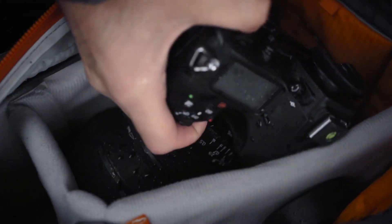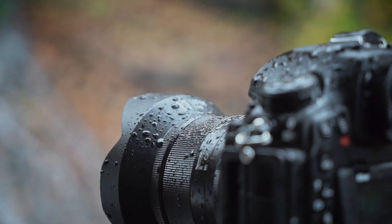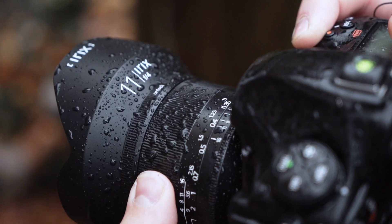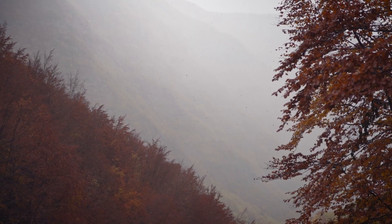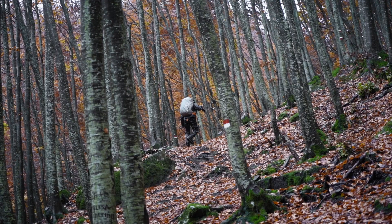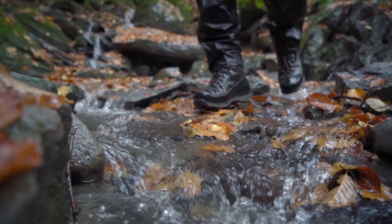This is the IRIX 11mm F4, an ultra wide angle lens for full frame and APS-C sensors. The Blackstone version has an impeccable construction, completely tropicalized and weighing less than 800 grams. The lens is mainly designed for landscape or architectural photography.